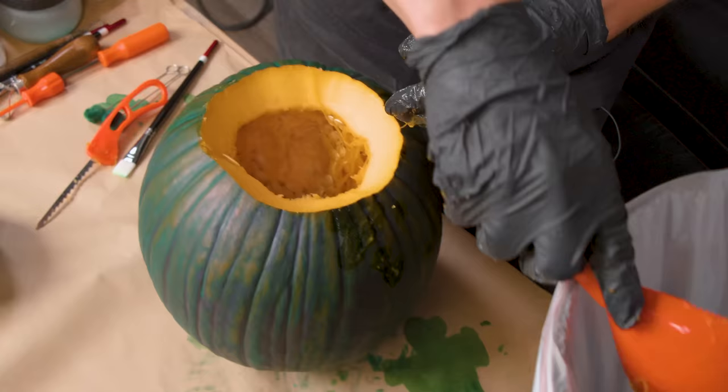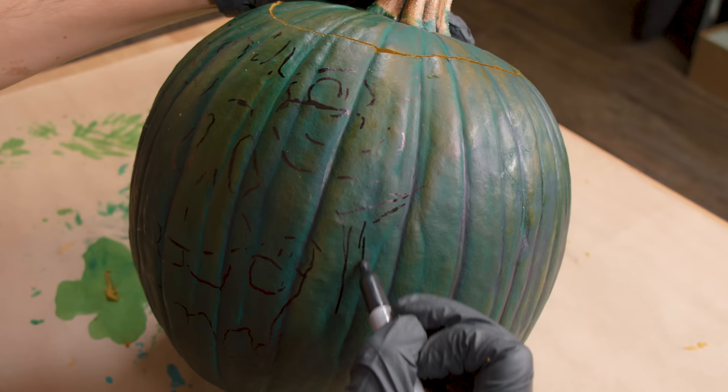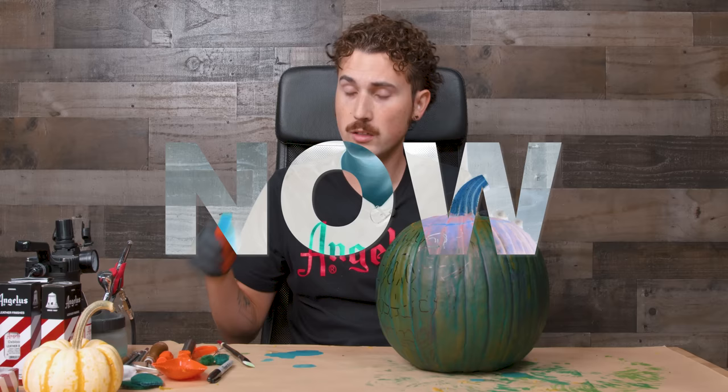Now it's time to sketch out my design so I can map it out and know where to carve. You can always use a stencil the old-school way or a marker and just freehand it. Because I'm doing a very specific design I'm going to draw it out first. I've got my design sketched out — I didn't go into too much detail, just a rough outline of what I'm going to do, and then I can carve and go from there.